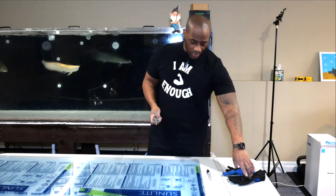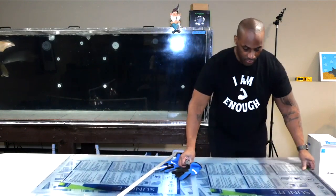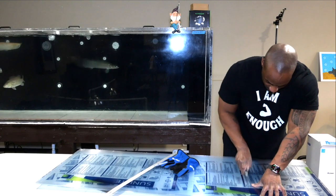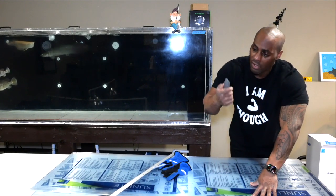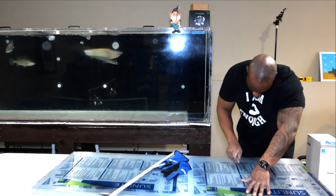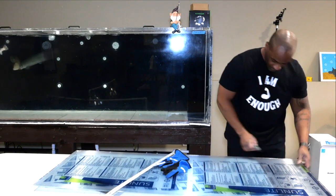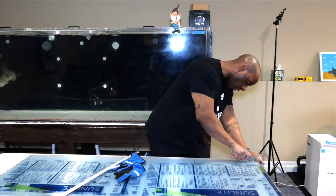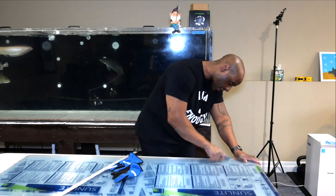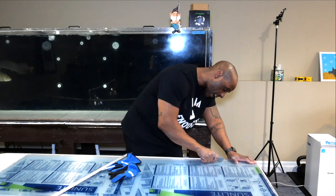If your utility knife is dull it's going to be hard to cut through, so make sure it's sharp and apply a little pressure. I take the panel to the edge of the table so I can use more force to keep my line straight and dig in. Cut slowly — if you're not straight it's easy to make mistakes. You don't have to cut all the way through on the first pass; don't worry about that.